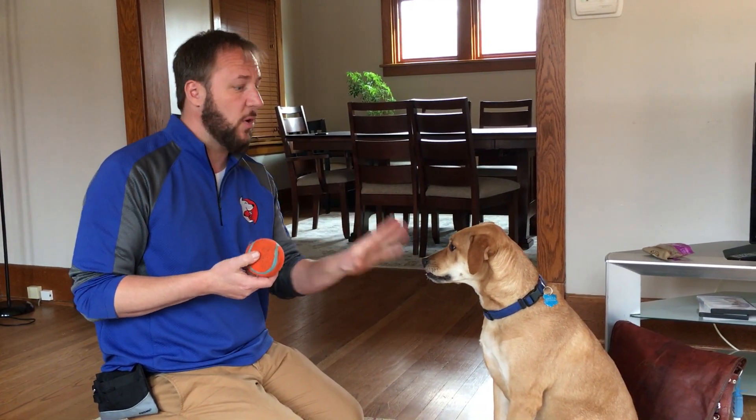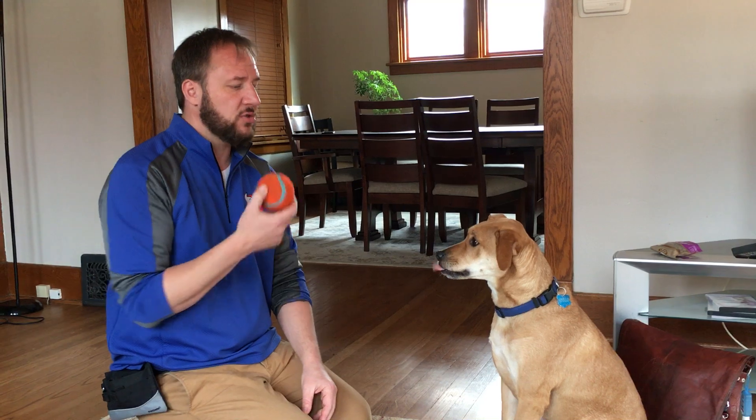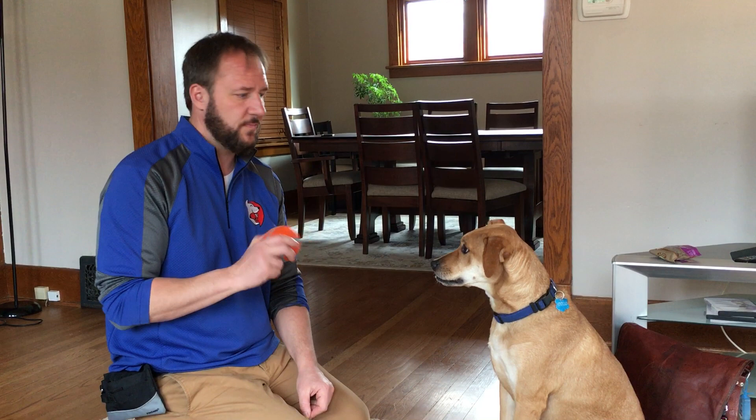Try to practice this whenever the dog has something, but don't do it with the other dogs present, because he will not want to drop it — they'll take his stuff, so by holding on to it he has more status. Also, don't encourage him by repeating the command over and over. Just hold it there and let him make the decision on his own.